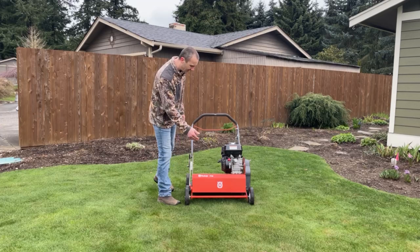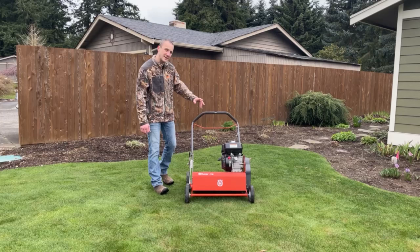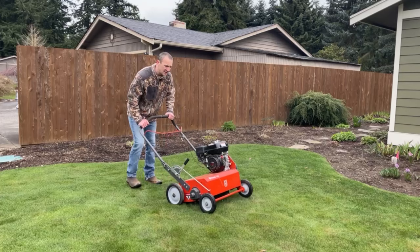So here with me today is the Husqvarna DT22 de-thatcher, with the Honda GX160 engine. Let's start out by firing this machine up. I'm going to turn it sideways so we can see what it's going to take to fire it up.